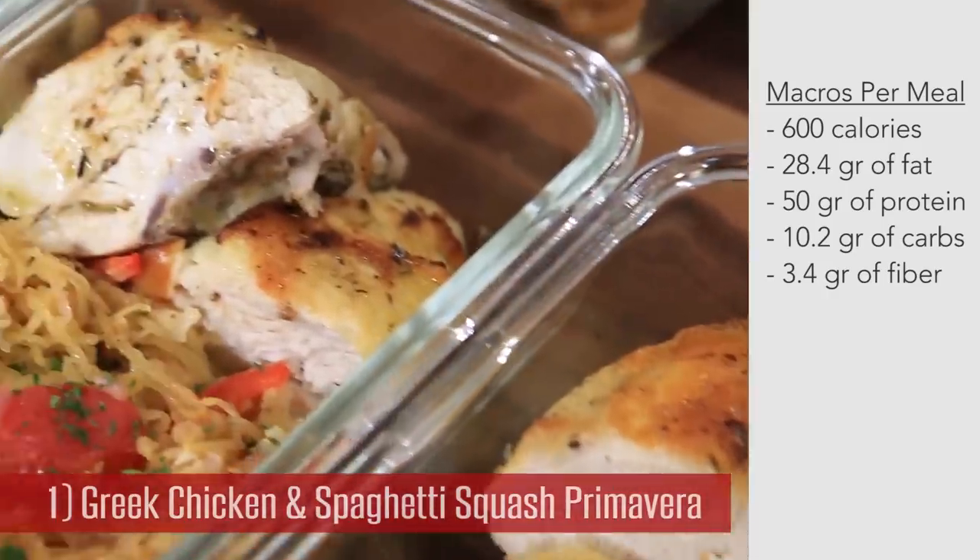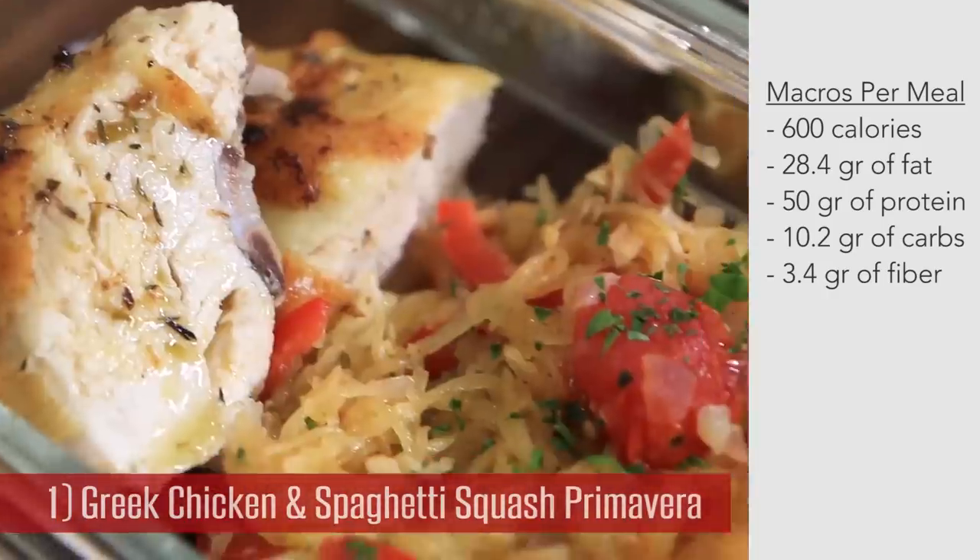So before we do that, hook me up. Subscribe to our channel because Desi and I are rocking out recipes every single week to hook up our fellow meal preppers, and we would love for you to join the FlavCity community. First up, we're doing Greek chicken meal prep with spaghetti squash primavera.